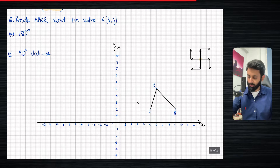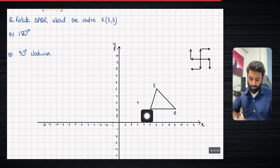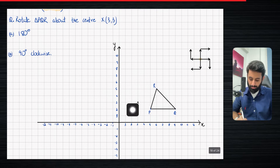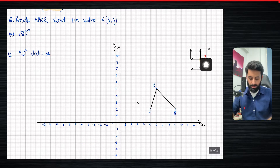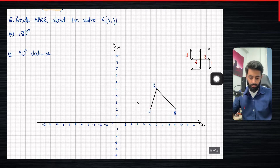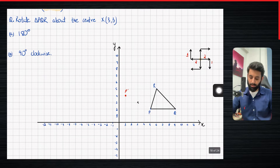The first thing we need to do, since we're rotating 180 degrees — which by the way is the easiest — let's start with P. P from the center is 2 units to the right and 1 unit down. Now imagine this spinning 180 degrees: the 2 units to the right ends up going 2 units to the left and 1 unit up. So from the center, 2 units to the left and 1 unit up — this is where P prime is going to be. Prime represents the image; P without the prime represents the object.